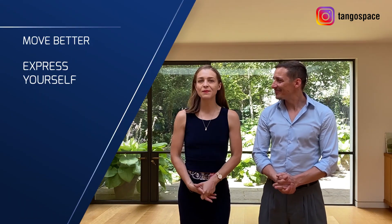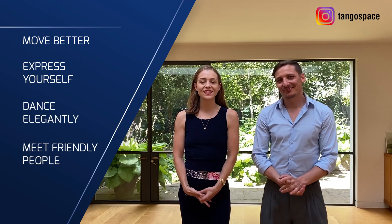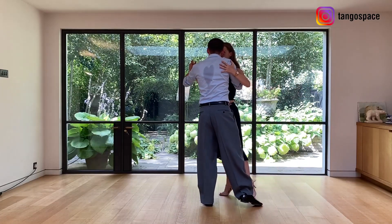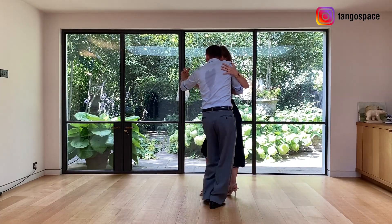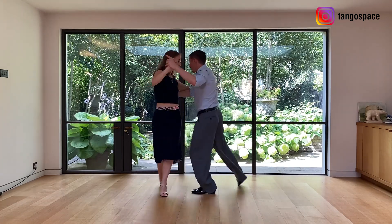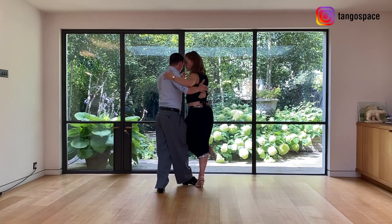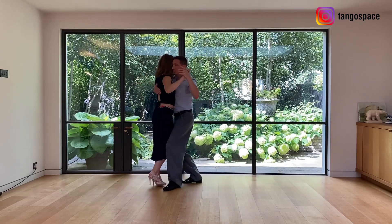We are Pablo and Anne from Tango Space, where we help men and women to move better, express themselves, dance elegantly, and meet friendly people with our tango lessons. In this video, we are going to break down a really exciting and beautiful movement that you can easily add to your social dancing.